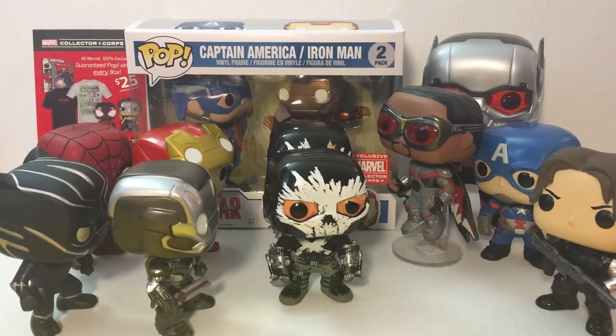I'm not gonna chase after the other exclusives. I've been going to Walmart pretty much every day and Walgreens every day and finding nothing. So I'm kind of done - I don't want to spend any more money on gas and time trying to look for those other figures. I'm pretty happy with what we have.